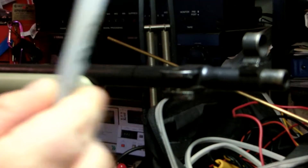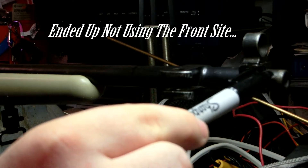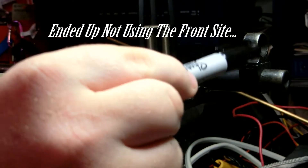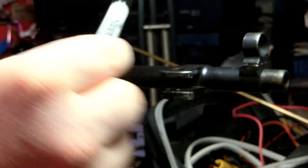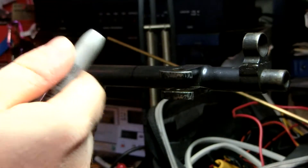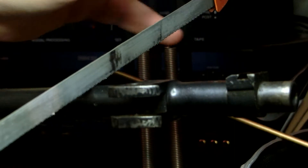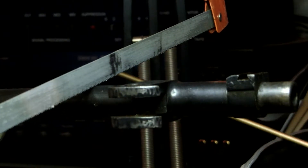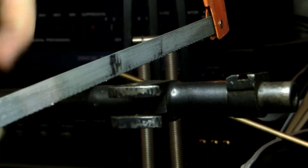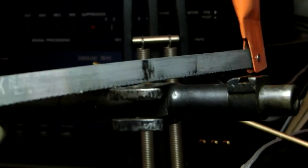I have it marked at the 16-inch mark but I want to go a little bit north of that. I need to figure out how I can keep my sight block — I think I'm going to knock it out, weld it on, and take measurements from there. I'm going to cut the barrel, starting right between the 16-inch mark and my bayonet lug, just to give it a little extra room for maximum accuracy.